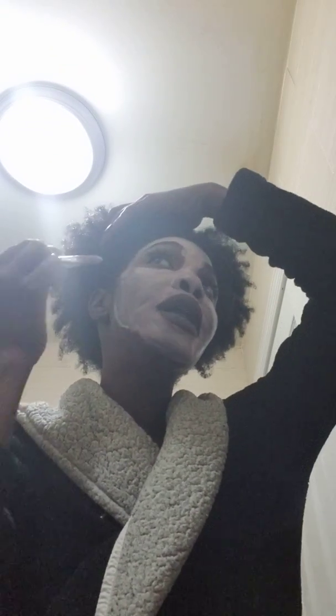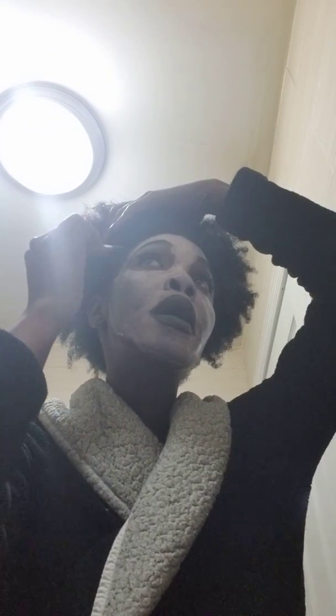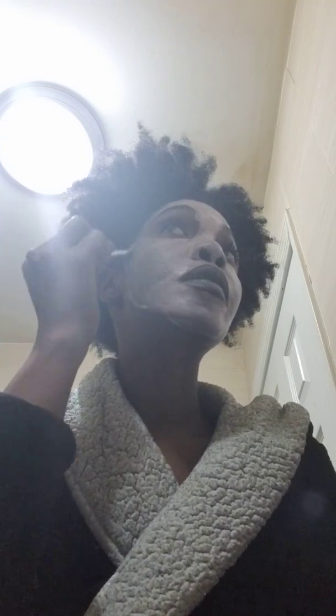I'm not going to do my eyebrow or my eye area because last time I had the mask there it irritated my eye area — up in this area. So I'm going to shy away from that area today, for now, because I don't want to have any reaction.